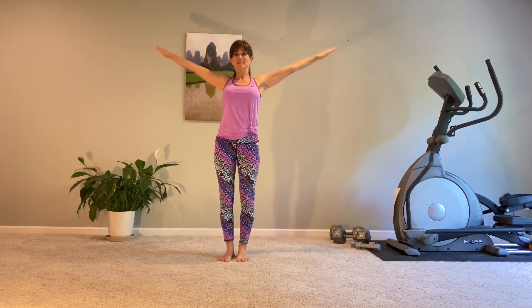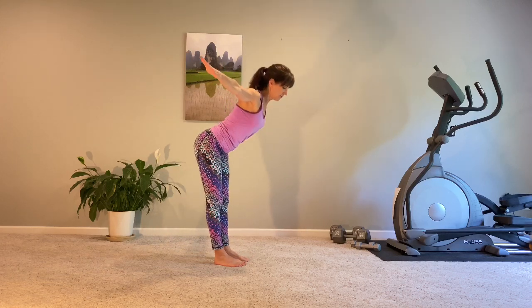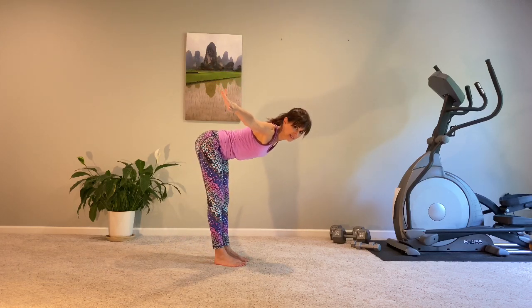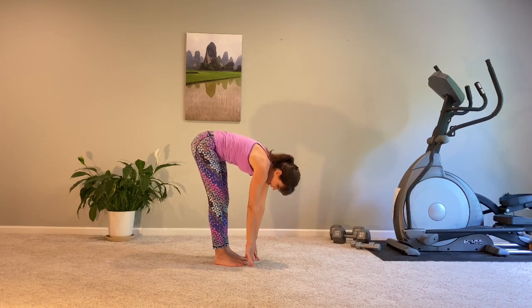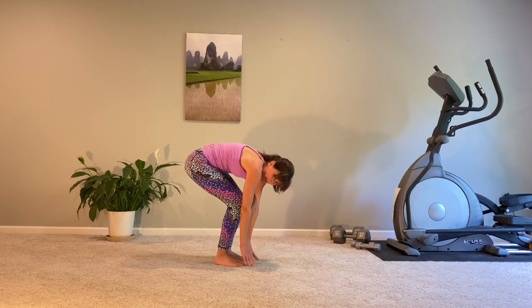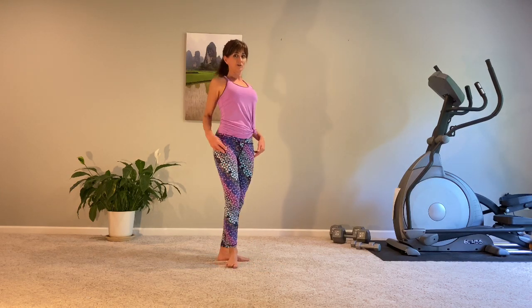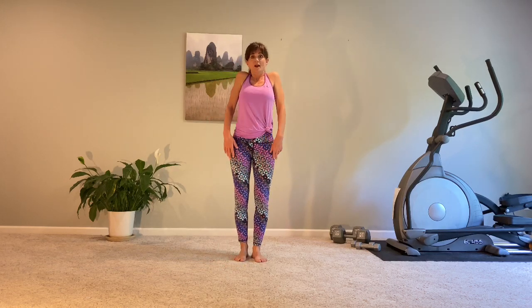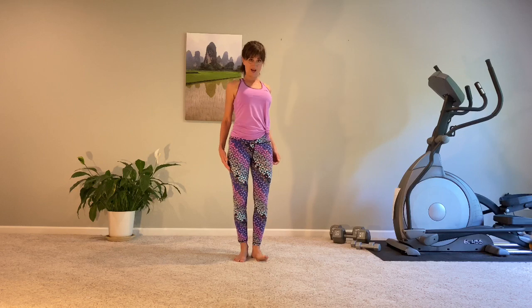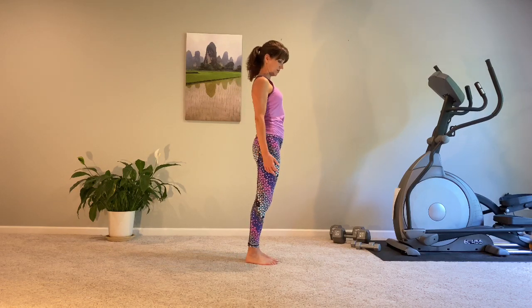Reaching up, bringing those arms down. We are going to swan dive — hinge from your hips, arms fall down towards your toes. Enjoy the low back stretch as you hollow out your belly. And then rolling up for shoulder rolls — this is the forward curl, shrug up, bring it down and back.